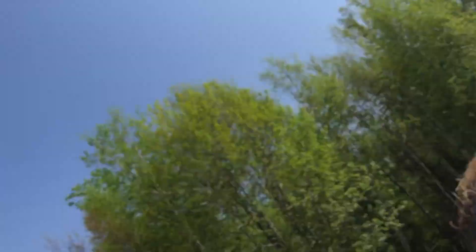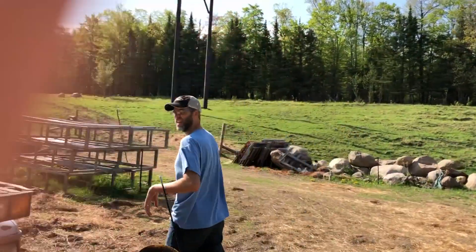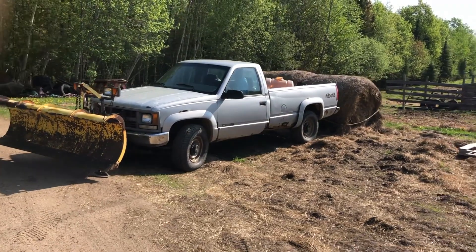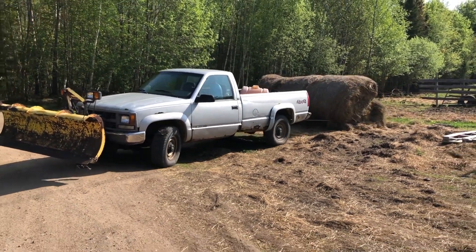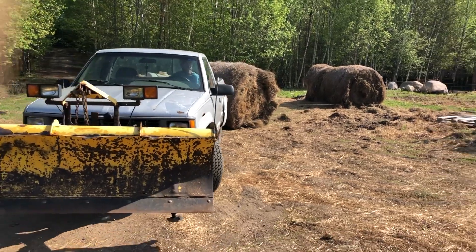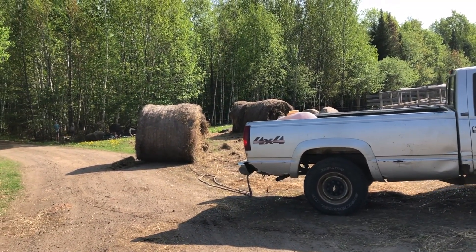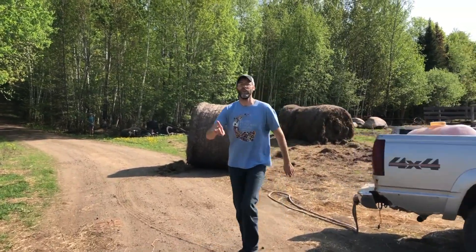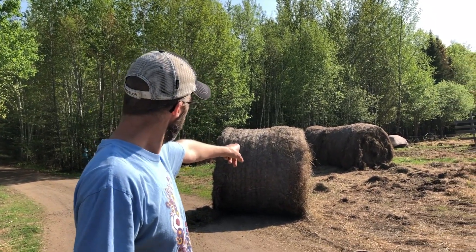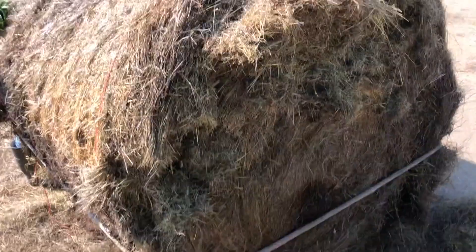I'll turn this over to Rebecca to video the bale getting pulled. You have to get to the other side of the truck Rebecca, because the light's all wrong over here. So now we're going to hook on — we found it's better if we can hook on the end and drag it rather than roll it.